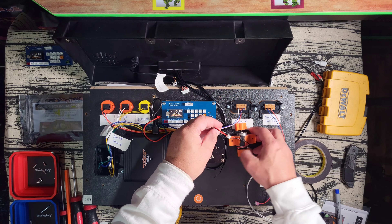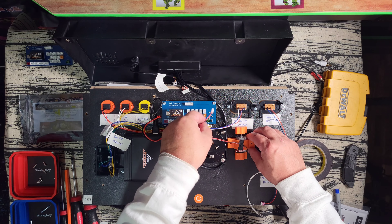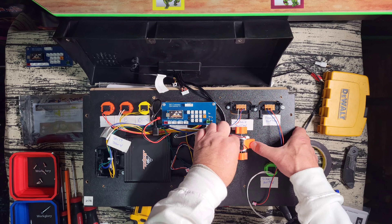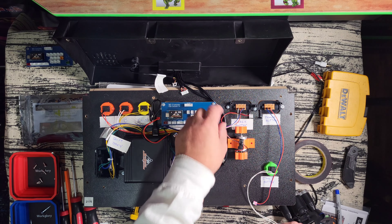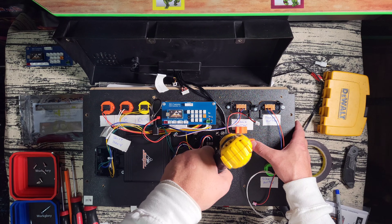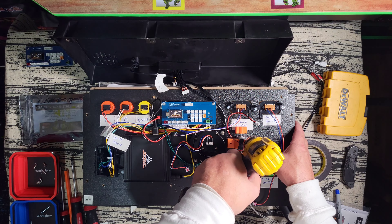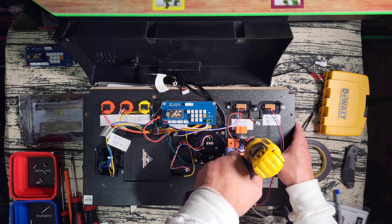For placement of the rumble motor, I'd recommend centering it right next to the steering wheel column and butting it up as close to that column as you can, because you want the rumble to translate close to the steering wheel. If you put it too far to the right or down, you may not feel it well at the wheel. Now I'm drilling pilot holes to make it easier to drive the screws through the plastic laminate on the backside of the MDF. Be careful here — you definitely don't want to drill all the way through to the front of the control panel.